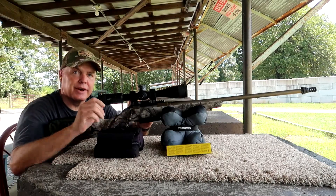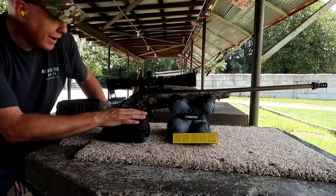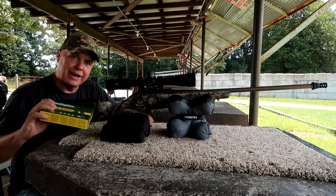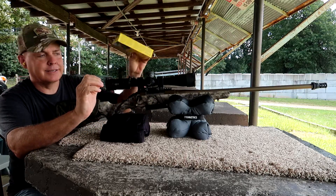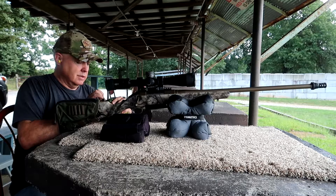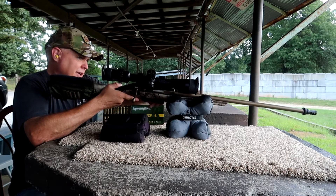Hey everybody, back out at the range. I can't ever pass up a chance to try some new ammo in the Ruger American Go Wild 300 Win Mag. The big green — Remington — is back in business making ammo. I've been able to find some of this 180 grain Core-Lock pretty reliably at $40 a box. I don't know if we're ever going to have cheap ammo prices like we did before, but I thought I'd get out to the range today just to see how well it does.